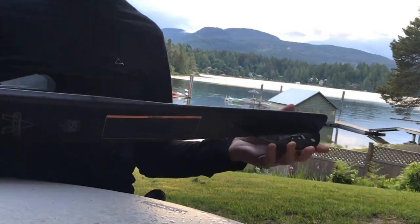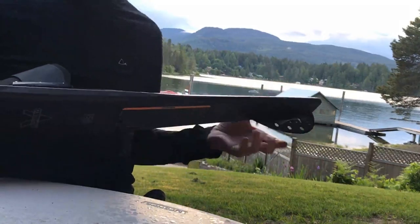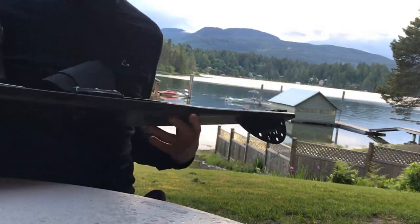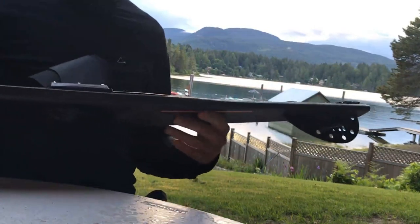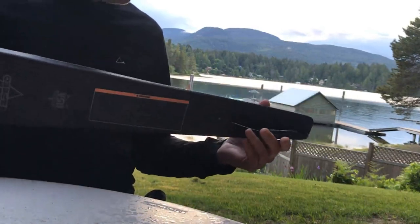It'll have more support with a deeper fin. The shallow fin, even though it has the same surface area, will actually have a little more slip. It turns easier. So that's kind of the difference.